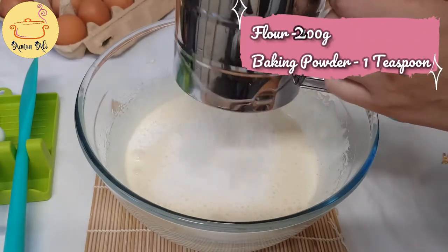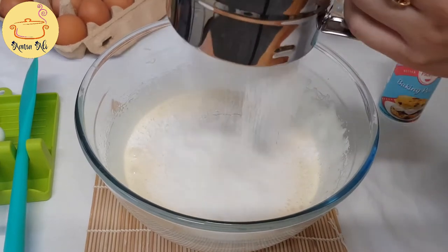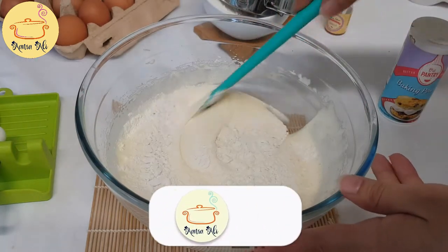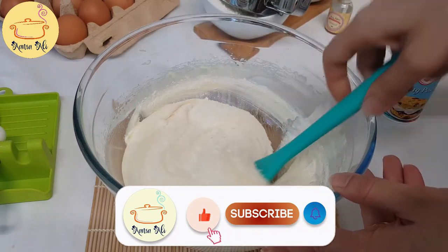Now I'm going to add flour, 200 grams, and baking powder, 1 teaspoon. We have to sieve it. Now gently mix it with your spatula — this is a folding motion. You don't want to break the egg texture.